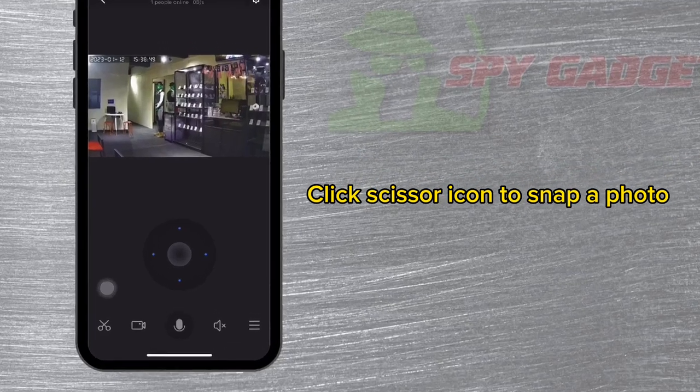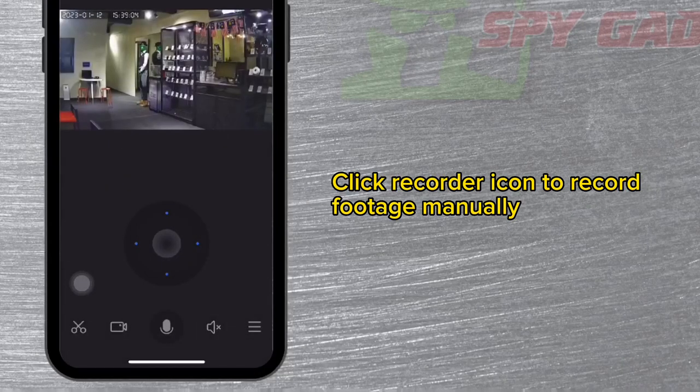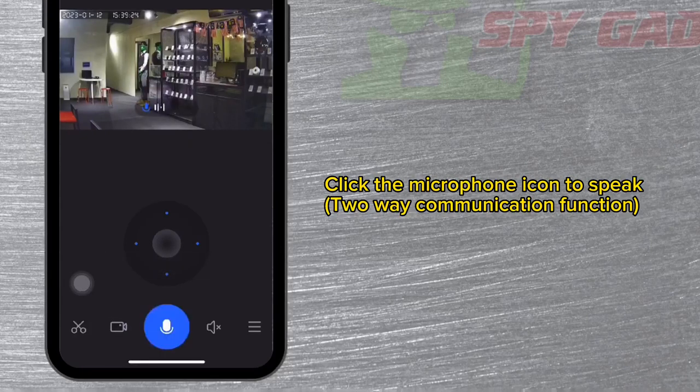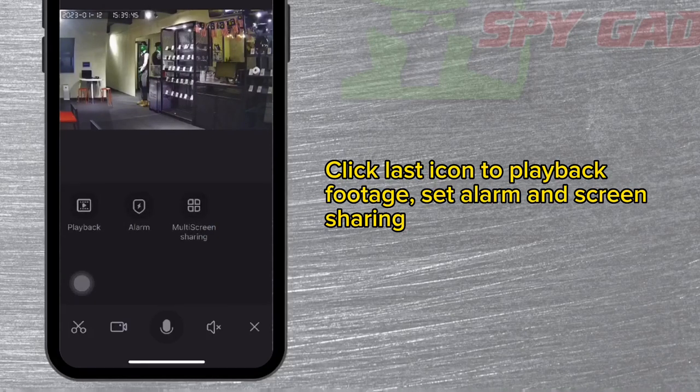Click the scissor icon to snap a photo. Click the recorder icon to record footage manually. Click the microphone icon to use the two-way communication function. Click the speaker icon to hear sound or voice.